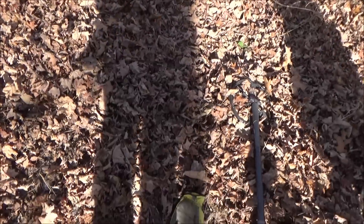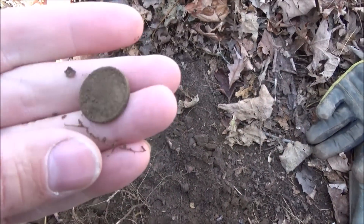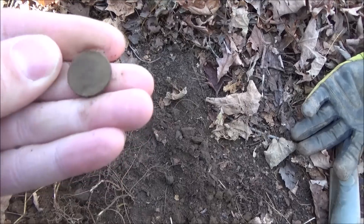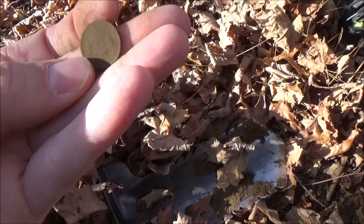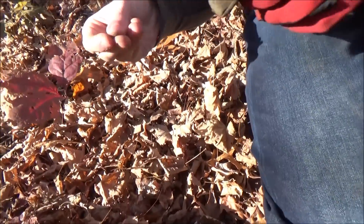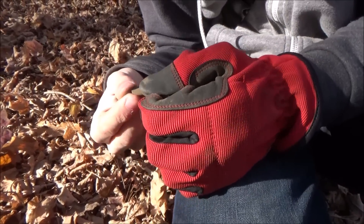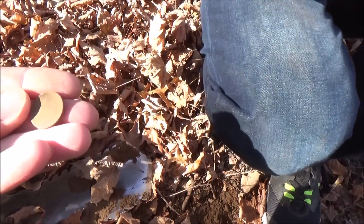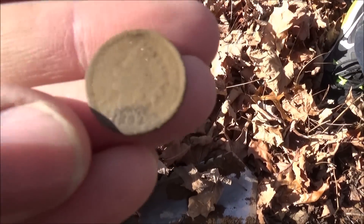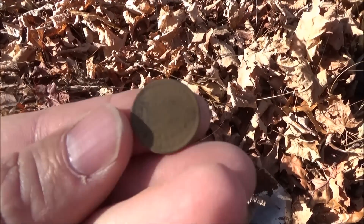All right guys, there's a cellar hole — I'm probably about eight feet from the edge of it and I just dug an Indian head penny. I see the headdress — go to work on it. 1893. Nice old one, oh that's gonna clean up pretty good. Oh, into the leaves — that's awesome, right on the lip.